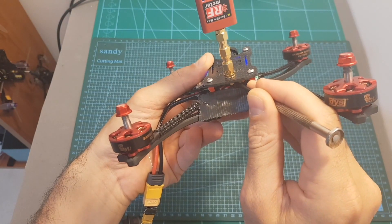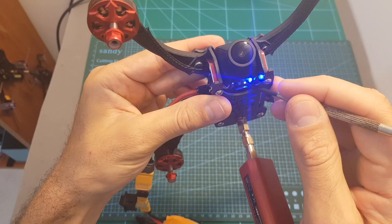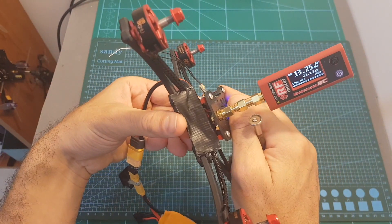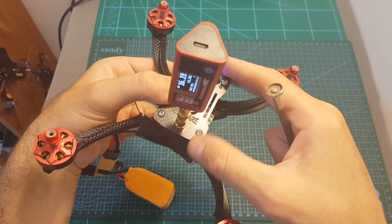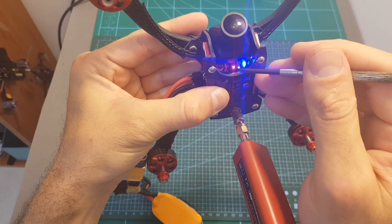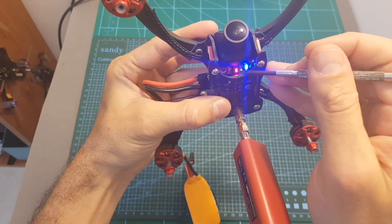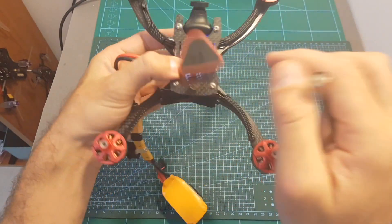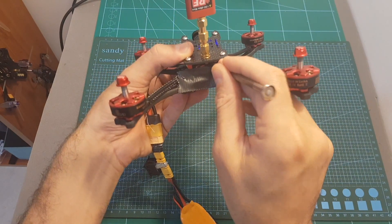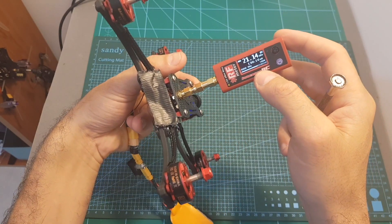Short pressing the power select button switches between 25, 100, 200, 400, and 600 mW output strength options. With both left LEDs off it is set to 25 mW and the measured output is about 20 mW. With the bottom LED on it's set to 100 mW and I'm getting about 40 mW. With only the top LED on it's 200 mW and I'm only getting about 66 mW. With both LEDs on it's set to 400 mW and I'm getting about 110 mW. And finally when the LEDs flash rapidly it's set to 600 mW and I'm only getting about 130 mW.